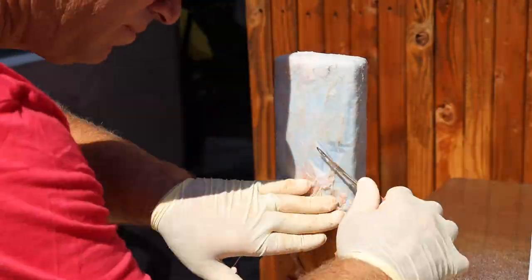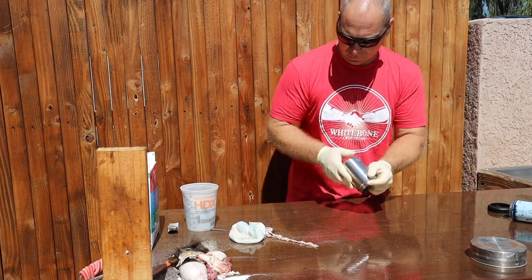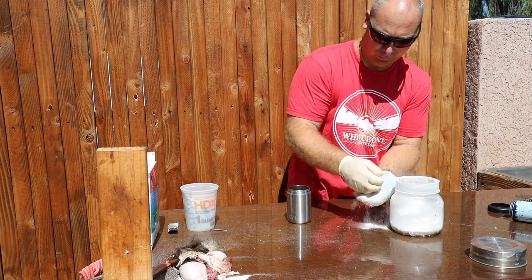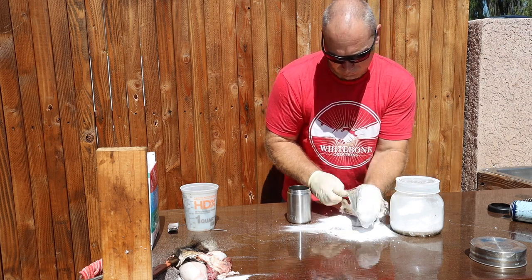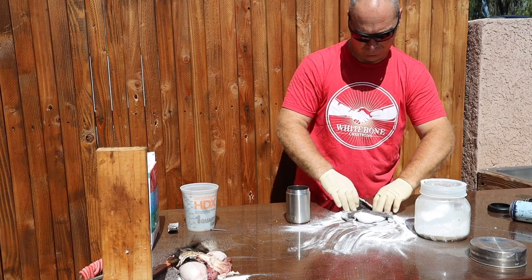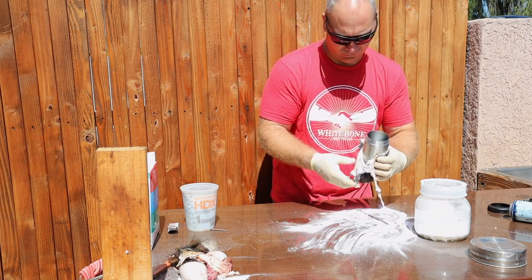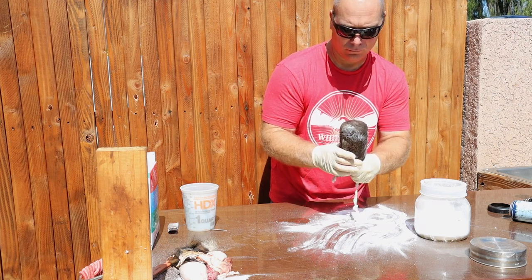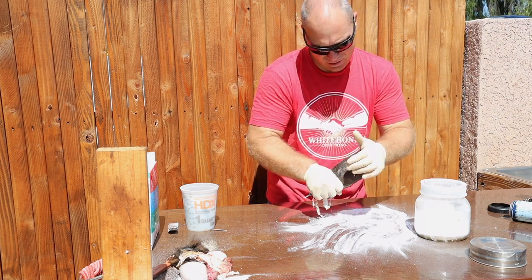I have found through the years — and I mean years of putting these together — that the Yeti Rambler can insulator is the best shape for a sheep or a goat nut sack. What I'm doing here is using a product I call an instant preserve or instant tan — I'll find what it's actually called and put the link in the description, but I buy it from Van Dyke's Taxidermy. It essentially pulls all the moisture out of the hide and makes it hard as a stone. I coat it on every inch of that scrotum, slide the can inside, pull it as tight as I can, and then just let it dry in place.